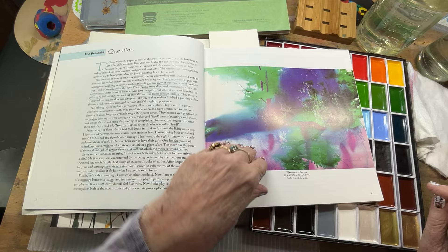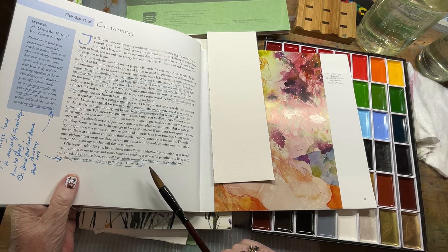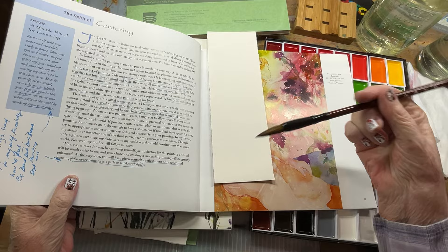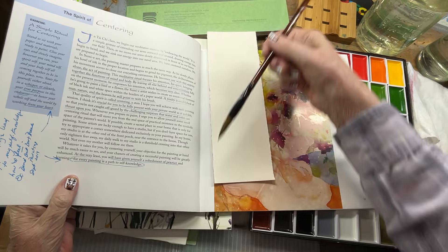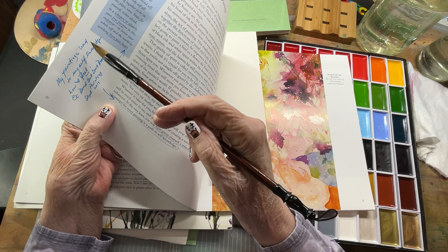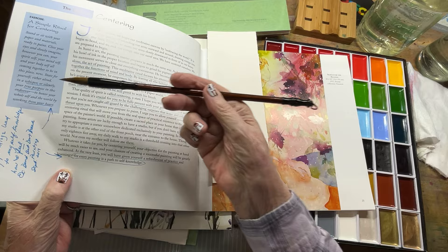Here are some of her paintings. Another quote I really liked: 'At the very least you will have given yourself a refreshment of practice, for every painting is a path to self-knowledge.' She's talking about becoming one with the brush and the paint and just letting it go — a trinity of man, nature, and heaven, pointed to with the brush. I wrote down: 'My paintings lead to my self-knowledge of how I feel. Bend but don't break.'